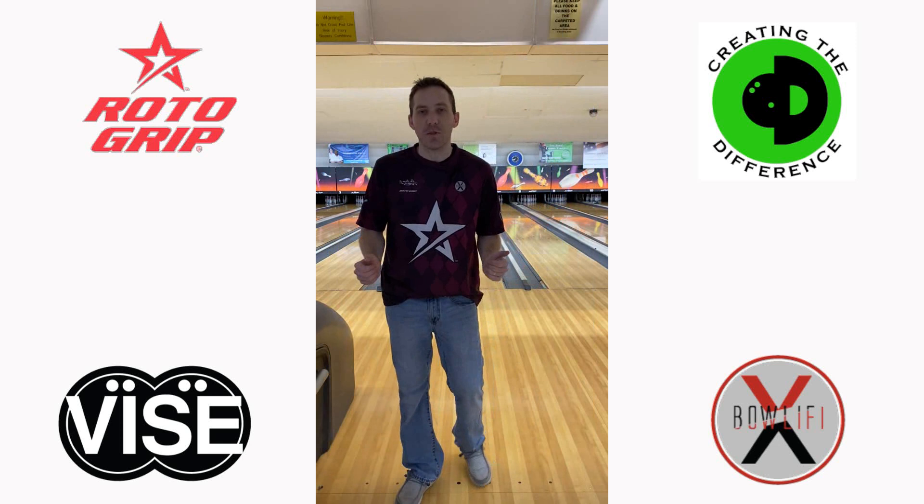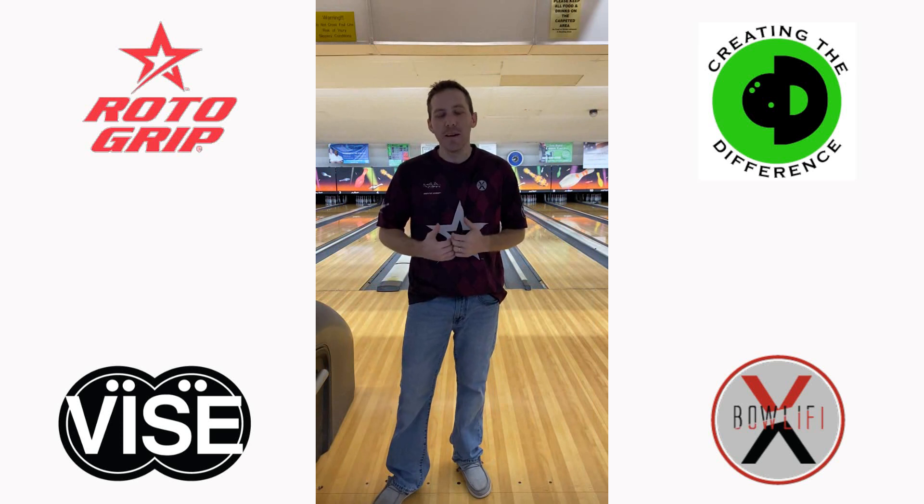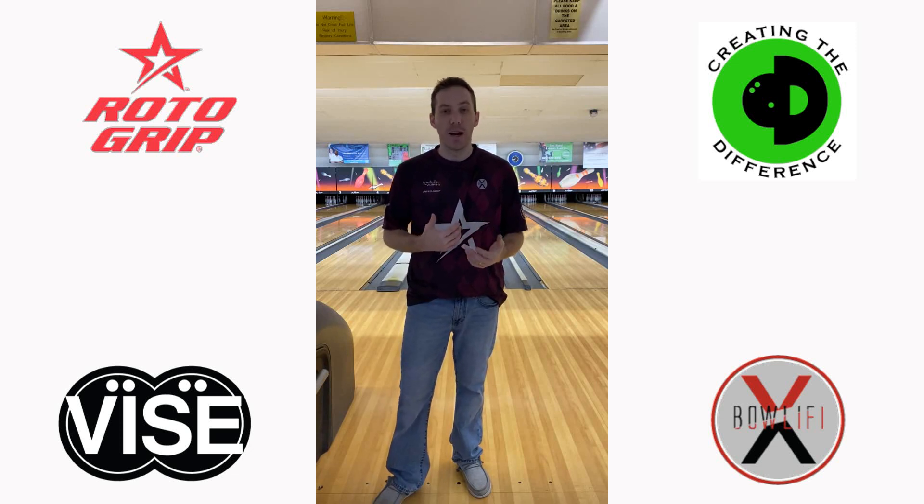That's going to do it for this week's tips and trick video. I'm Josh Lewis with Jewel Bowling. When it comes to adjusting the length of the lane, obviously we can't physically adjust the lane. But if we adjust slightly forward and back where you start your approach, that can impact the length that your ball sees on the lane before it starts to hook and roll in the back part of the lane. That could impact your carry, getting out those corner pins.